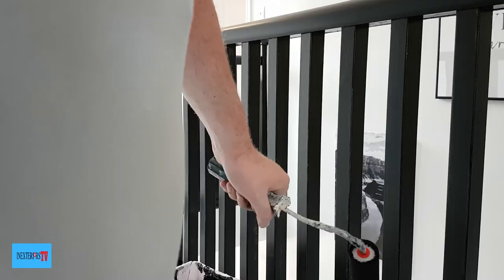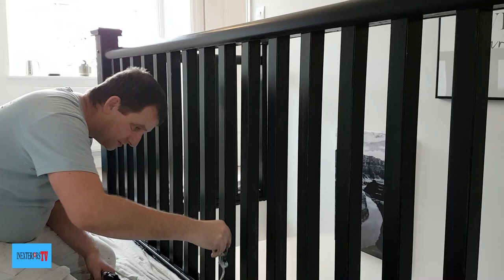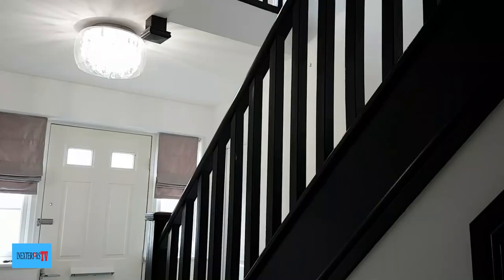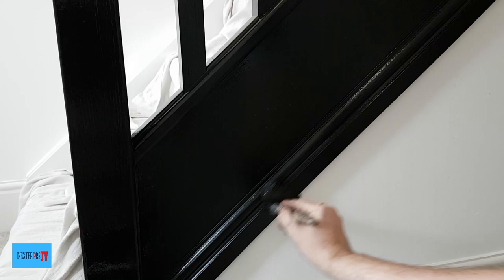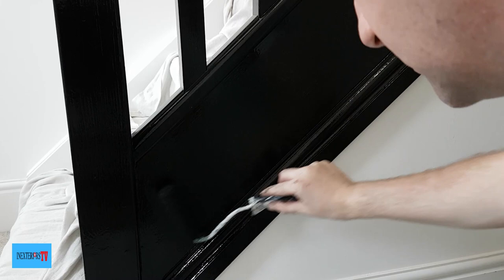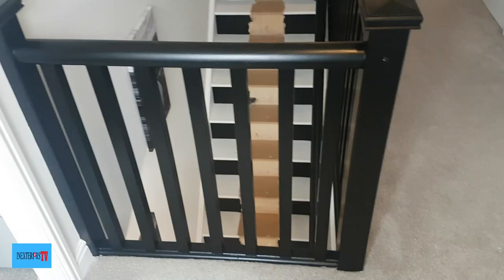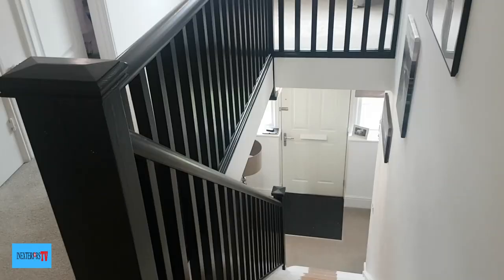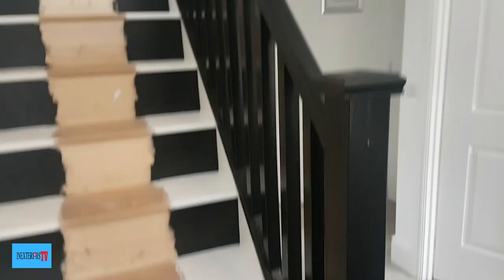Now we'll just repeat the exact same system and process of painting it. And here it is all finished after two coats of oil-based black eggshell.